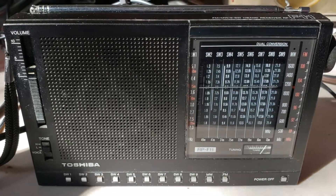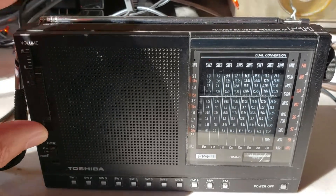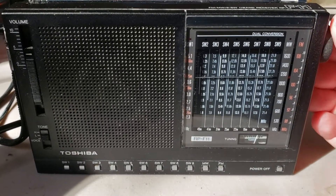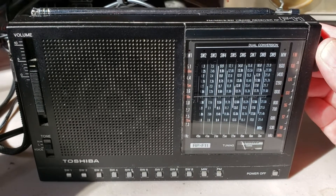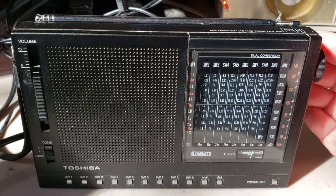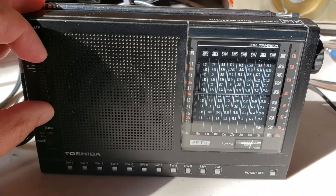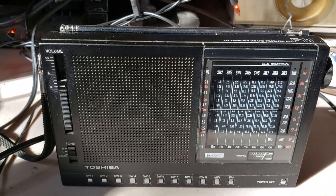Right away it's looking nice — I can see CFRX on 6070. And if I look at CHU, just to give you an idea... this is 3330 CHU. Today I'll be posting videos of this radio, but not just this radio.